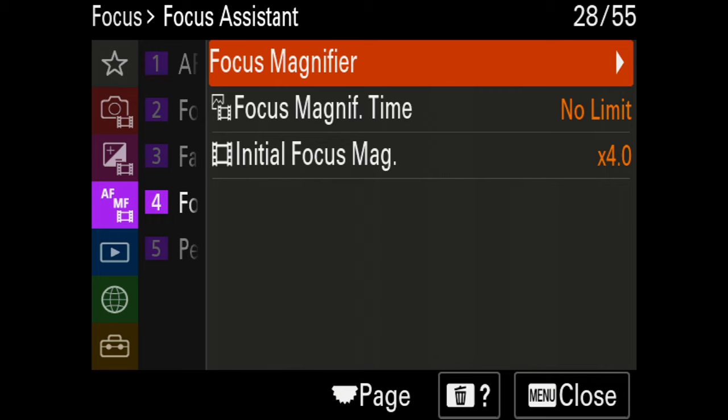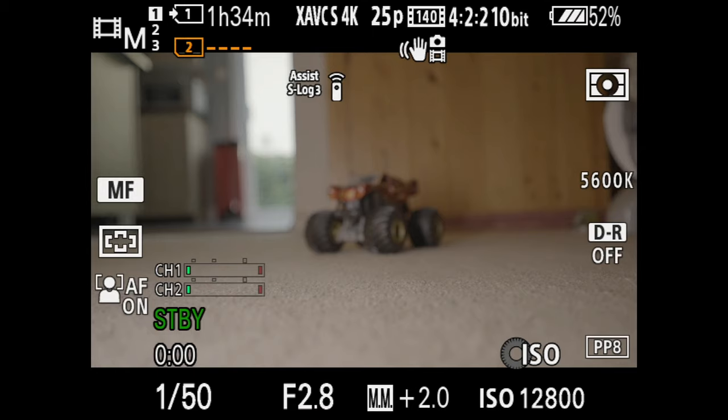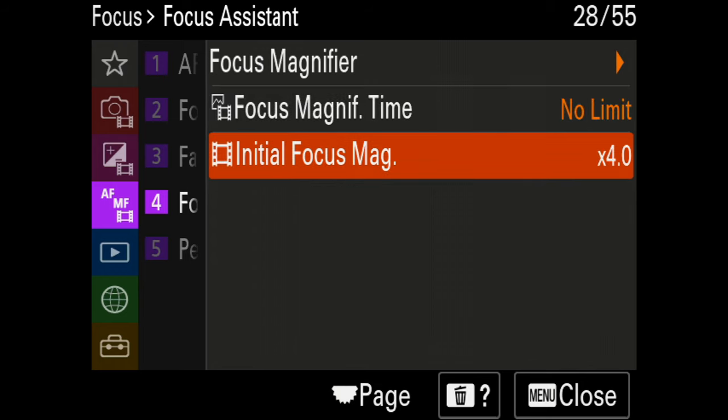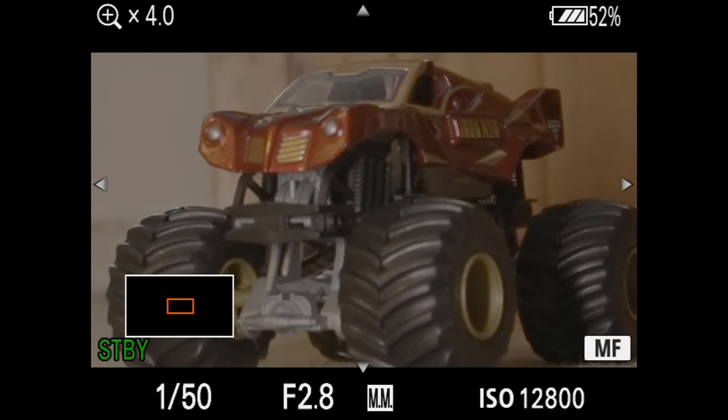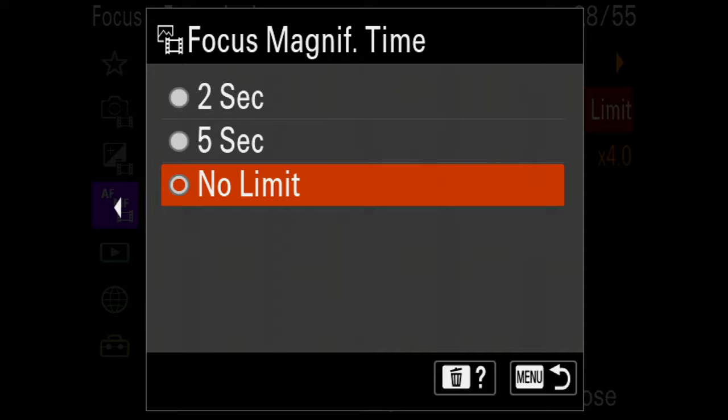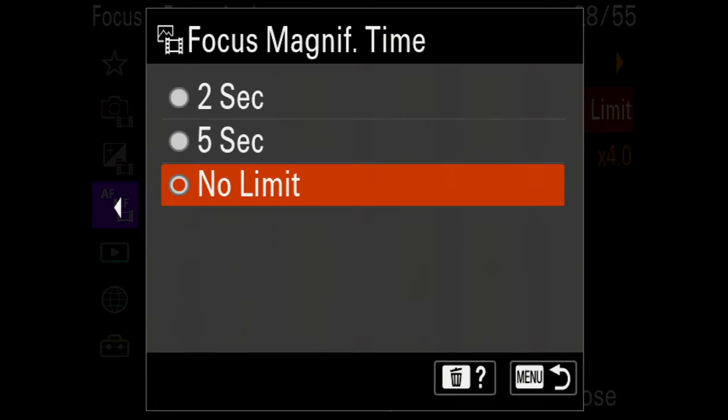Next is Focus Assistant, which I use a lot. I map it to the middle button; it magnifies the picture four times so I can really nail the focus, then I tap the button again to exit magnification. I have the timer set to No Limit so the camera doesn't automatically exit magnification — I want to do that manually by clicking the button.